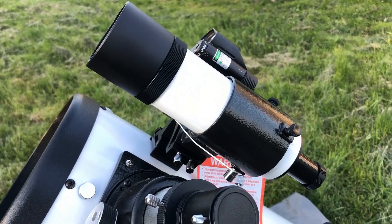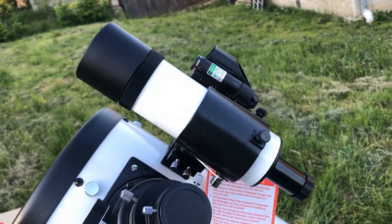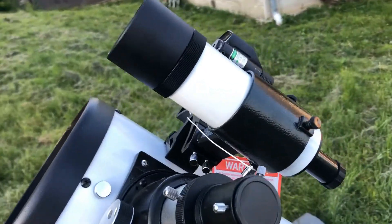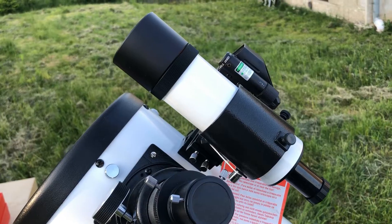The finder itself, to be honest, is nothing to write home about. It's a standard optical finder 9x50. It is not right-angled so I'm not using it too much now that I have made some upgrades. It is basically a small refractor telescope, so maybe you can just give it to your kids to play with.